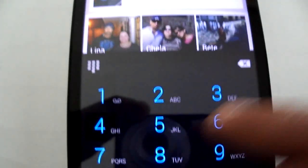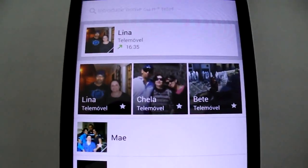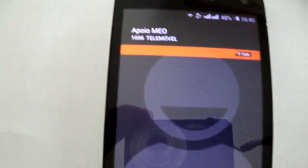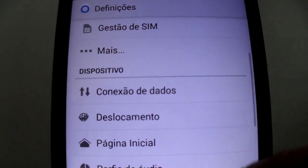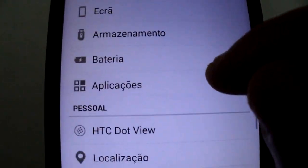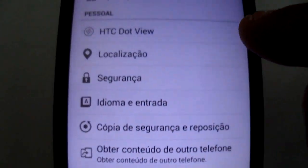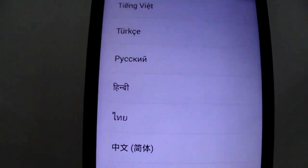The dialer looks like this — normal. I'm going to show the settings real quick. Nothing too fancy; it's a clean ROM. It's multi-language as well, as you can see. The keyboard looks like this.